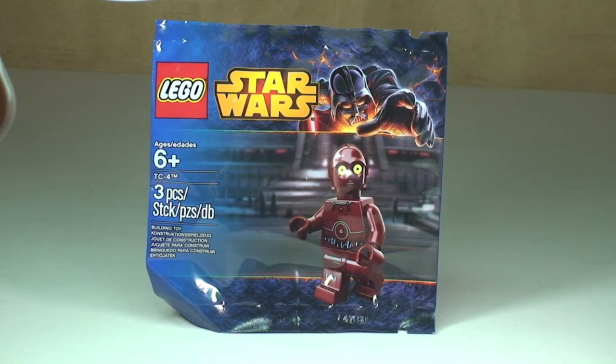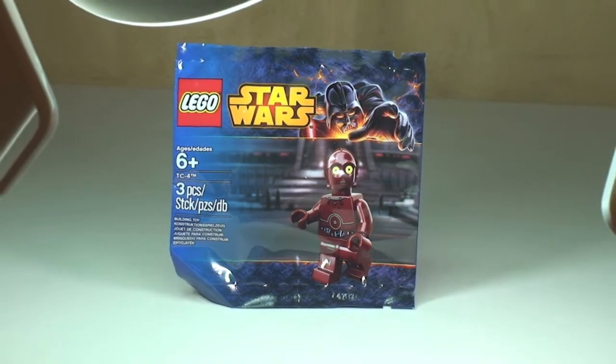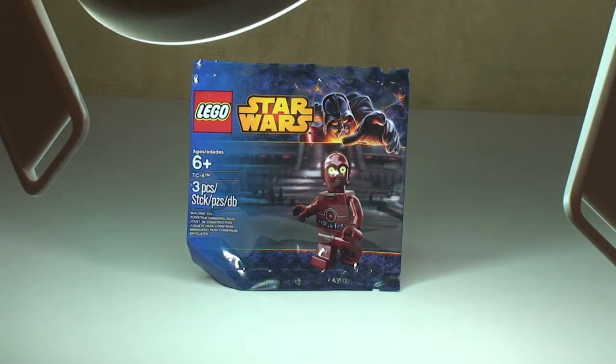I haven't actually opened this yet, so let's get this opened up and get the pieces out and take our first look at TC-4.